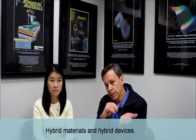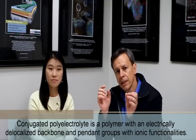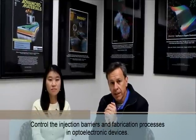As a means of background, this work is interesting because it combines a hybrid material and a hybrid device. The conjugated polyelectrolyte is a polymer with an electronically delocalized backbone and pendant groups with ionic functionalities. These materials have been used in the past as biosensor platforms because they're soluble in water, and more recently in the past few years, to control the injection barriers in optoelectronic devices and control the fabrication process.